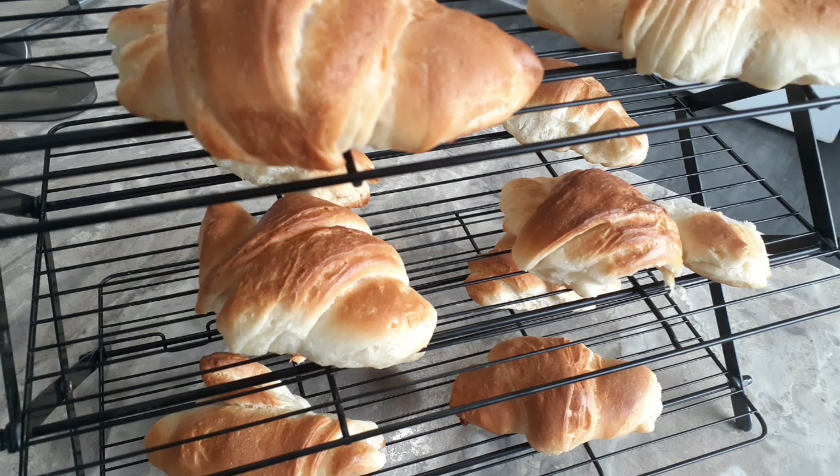And there we have it — some delicious croissants. They look really good and they taste even better. We'll take a look at the layers — you can see how flaky they are on the inside. That's how they should look, and that's why it's important to give them enough time to rise. I hope you've enjoyed making croissants with us today. Remember there are a lot of variations and a lot of different ways you can make croissants. This is the one I've chosen to demonstrate today. Hope you had fun — we'll see you next time.